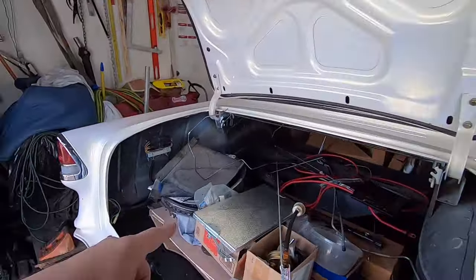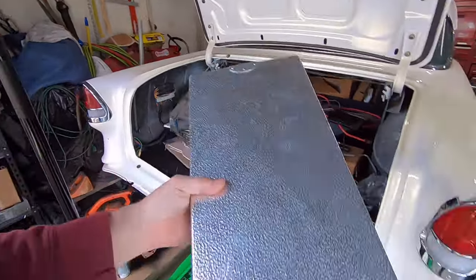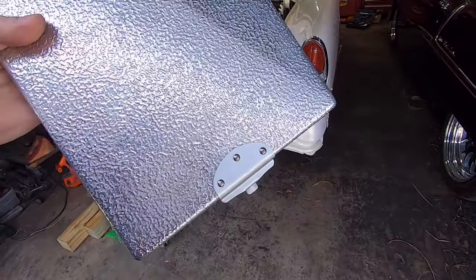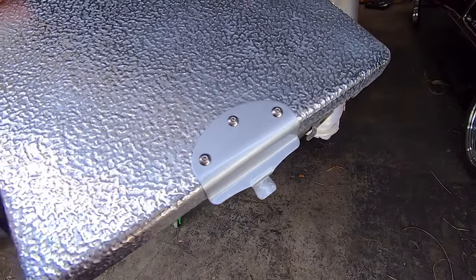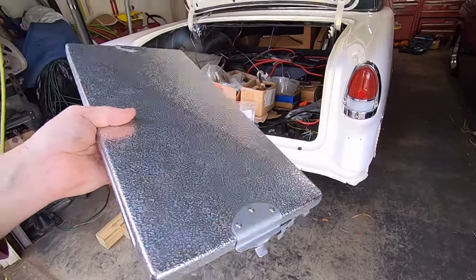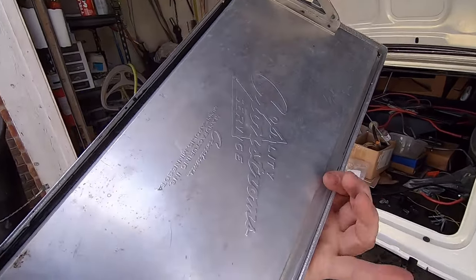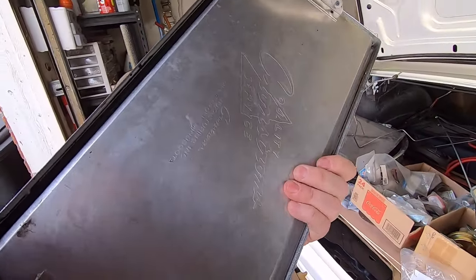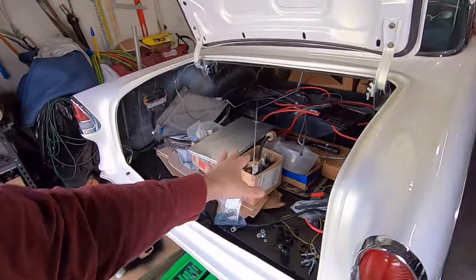I blasted and painted the handle for the cooler. I also blasted and painted the two little brackets — went with a silver base coat clear coat. I had to open the holes up a little bit, but I used some 6-32 stainless steel Allen button heads to bolt those back on. This back piece actually comes off and it had a big old half-inch thick piece of cardboard in there for insulation, which I thought was kind of neat.